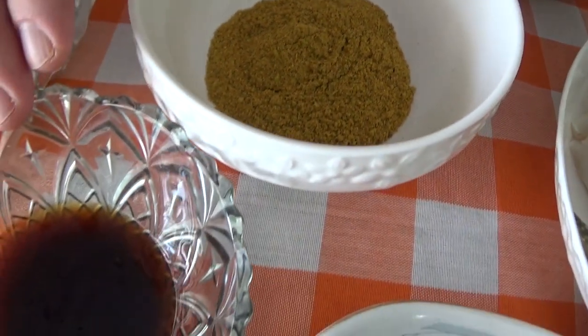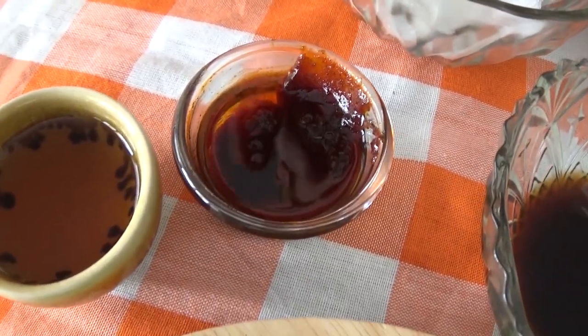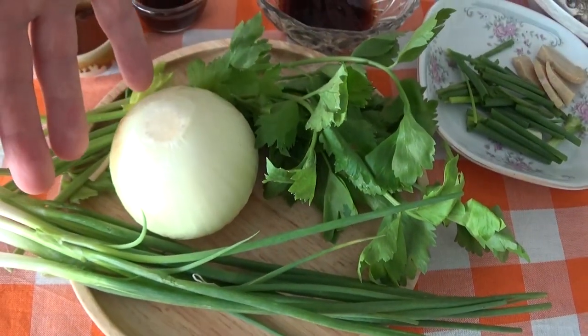We've got oyster sauce, chilli paste, and fish sauce. Finally we'll go in with the vegetables — we've got parsley, onion, and spring onion.